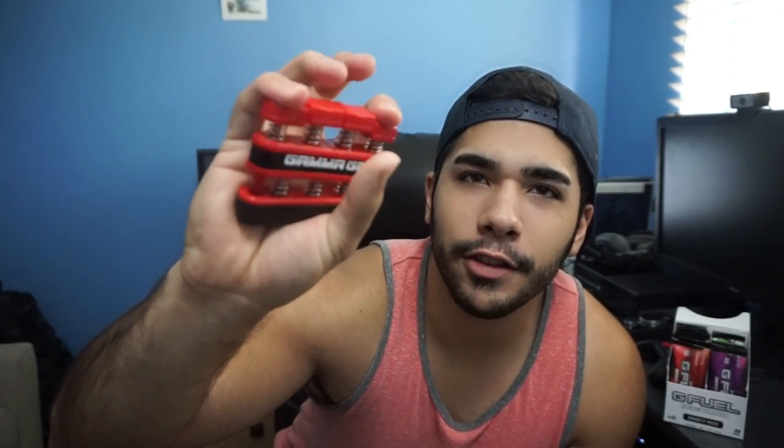We also have Gamma Grips in here — it's like a hand gripper. Look at this, it's so cool. You squeeze it for your hand and fingers, you can do two fingers at a time. It feels really good — it relaxes your hand, your muscles, your tendons. This feels good! You don't want to overdo it though, because after a long time I start hurting my fingers, especially my thumb. But look how fast I can do it!